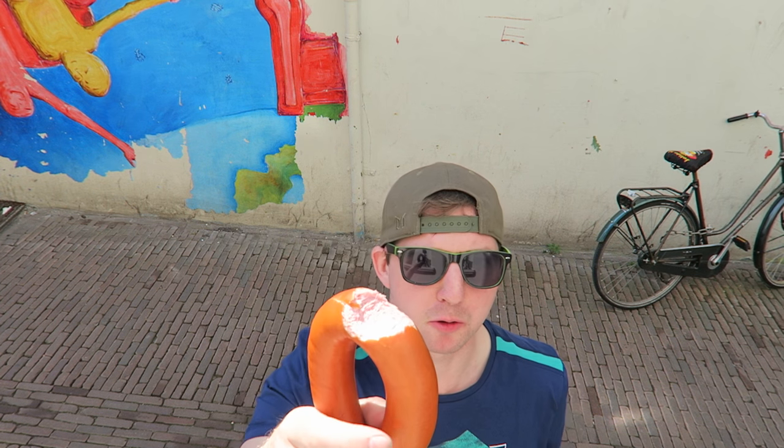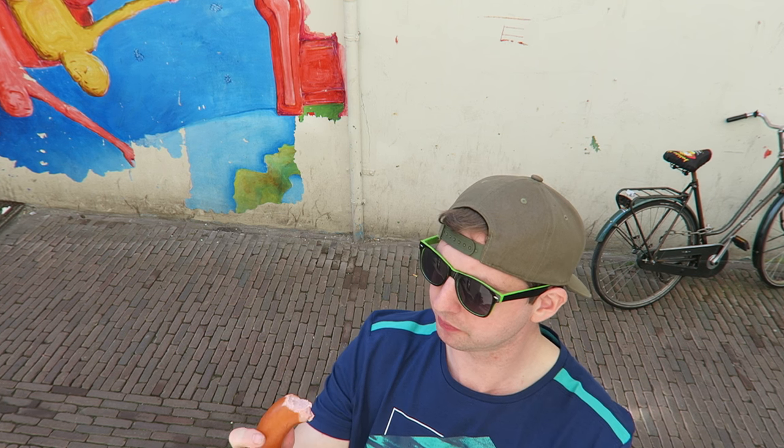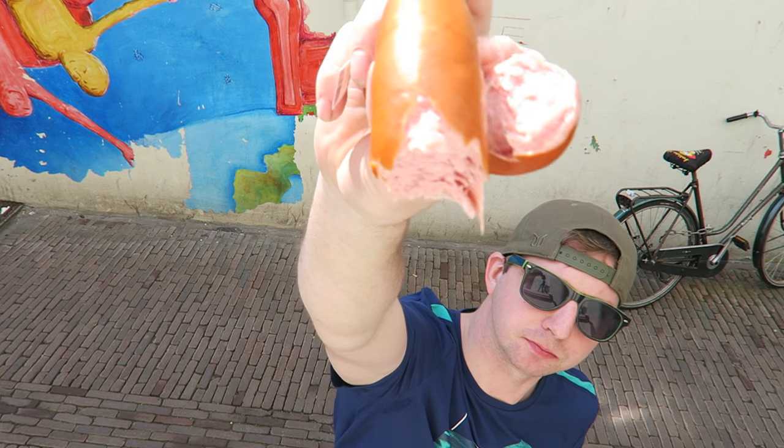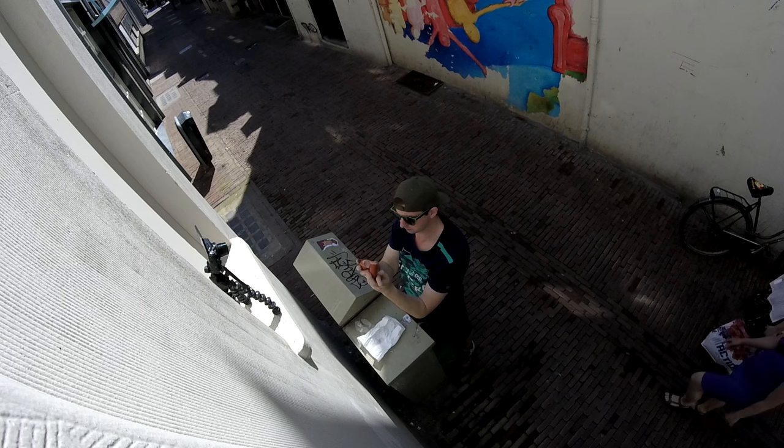First initial taste — very smoked, almost like barbecue. Very smoked sausage, it's really nice. The initial taste is very meaty in texture, there's quite a lot of fat in it. It's lovely — it tastes a little bit like fish meat, but it's nice.